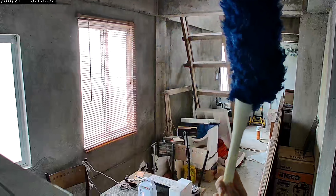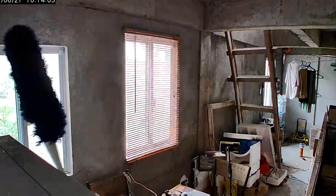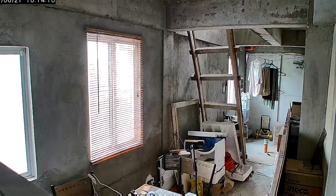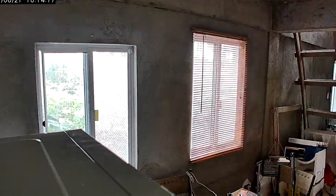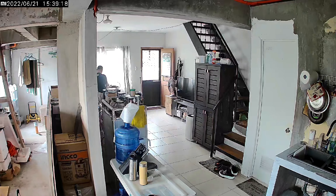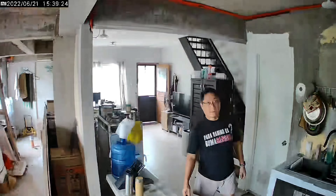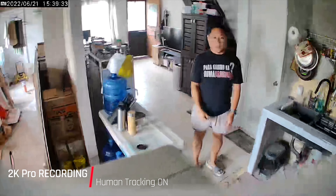Testing the baby crying detection: since we have no baby in the house, I tried playing baby crying sounds on my tablet and the camera seemed to look for the source. I zoomed in to see if it could recognize the image of a baby on the tablet, but it didn't. Maybe this feature truly requires an actual baby. When testing human tracking with a prop, the AI showed some hesitancy in determining whether the moving object was human or not.